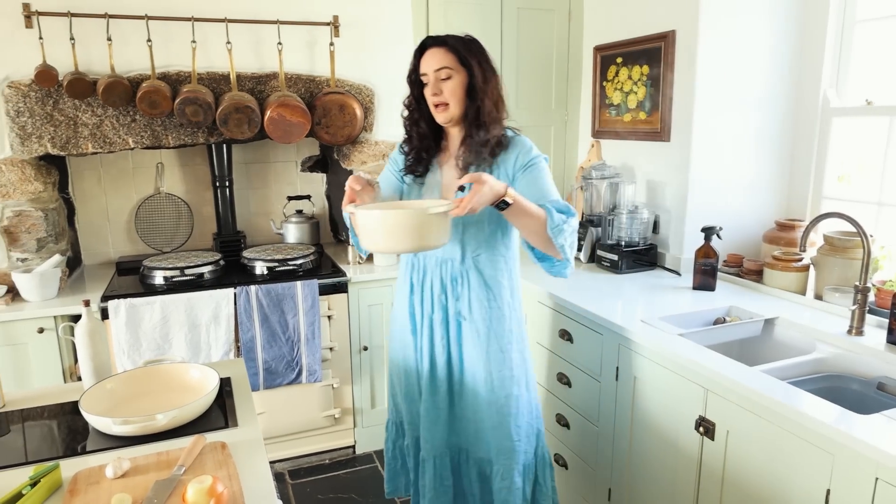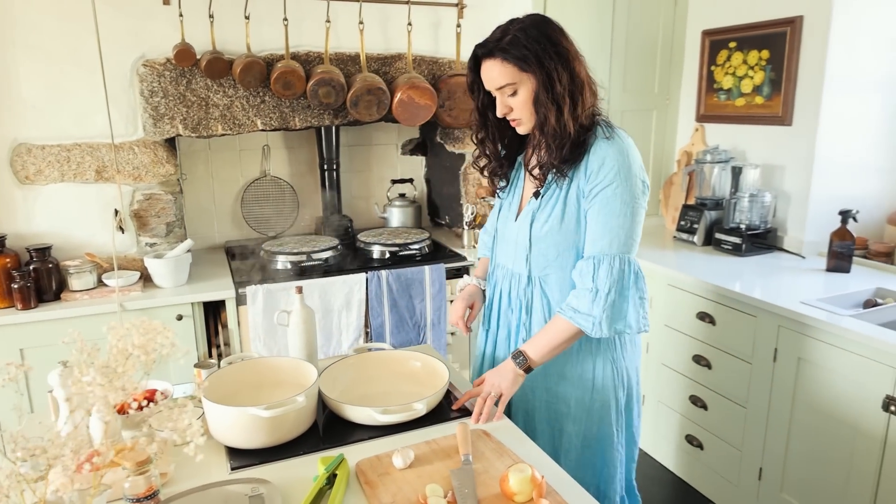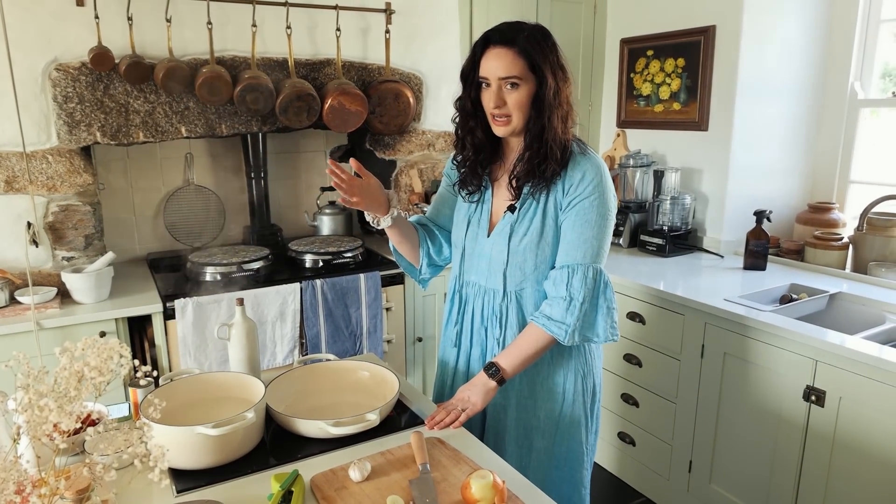We've got a big pan of boiling salted water on the stove and we're going to cook about three to four hundred grams of pasta.